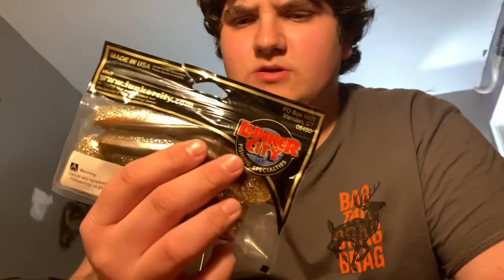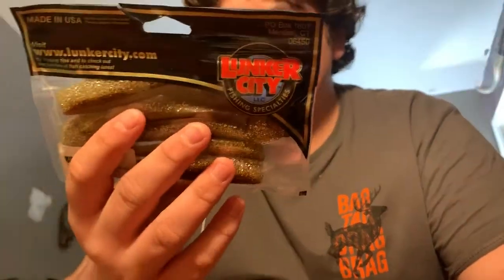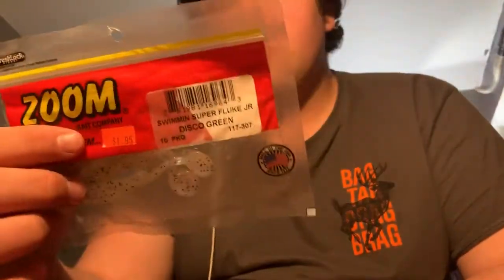Got some Lake Fork Rain Fries, which are really good for bed fishing — I can't wait to try them this year. They smell amazing, just like garlic. I got these from a mystery plastic box. Got some Lunker City swim bait — I don't really like it because it's just cut off; I wish it was more round. Got some Zoom Speed Crawls in black and red, Zoom Trick Worms in Green Pumpkin Short Juice Tail, and some smaller Zoom Swim Baits.